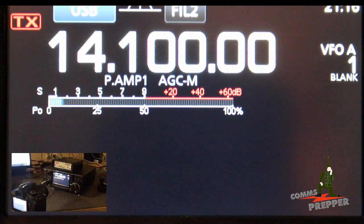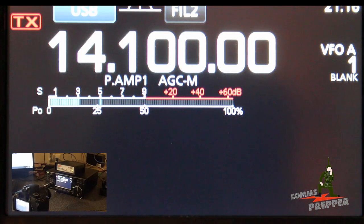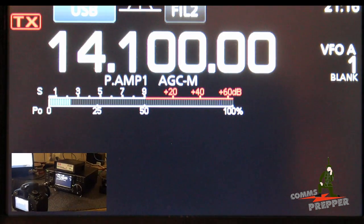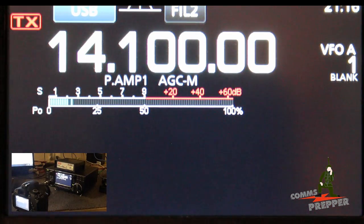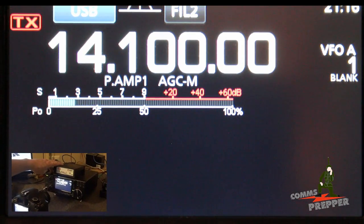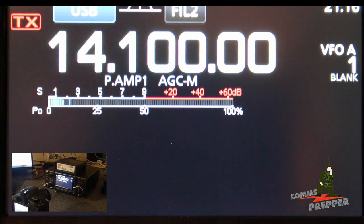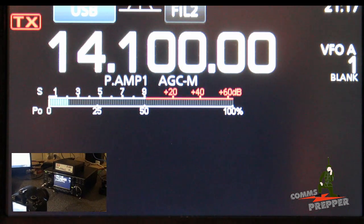Hello YouTube preppers, this is the Comms Prepper. We are up here in the radio shack with the new ICOM IC7300. Tonight's video is going to be about setting up and connecting the SCS Pactor 4 P4 Dragon Pactor modem to the ICOM IC7300. ICOM kept the same accessory jack from the 7200 in the 7300, so I'm able to reuse my cable.